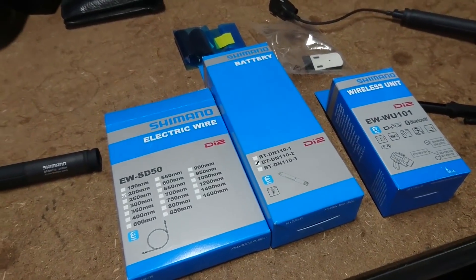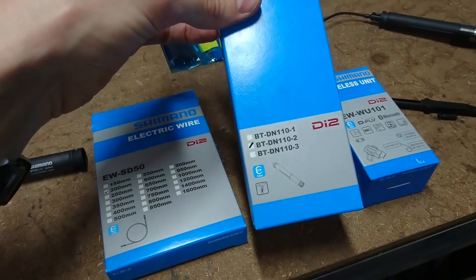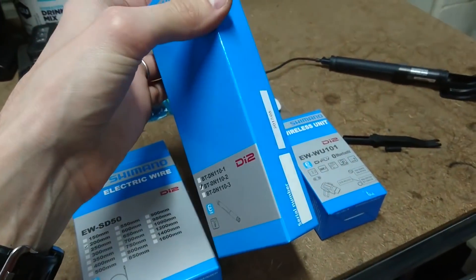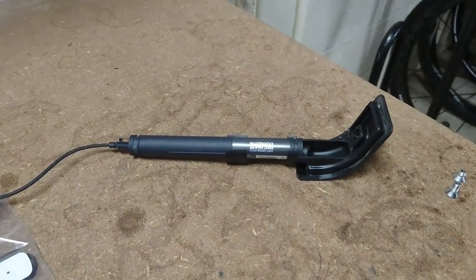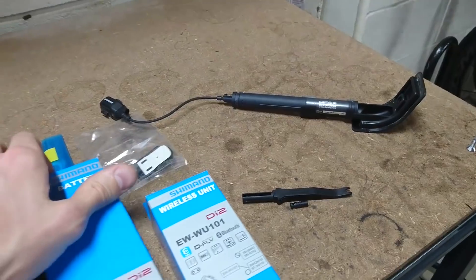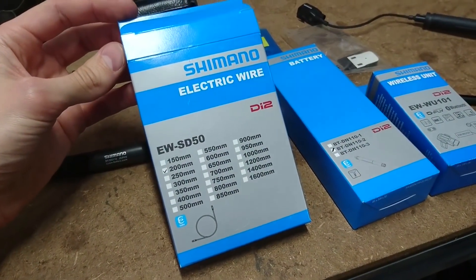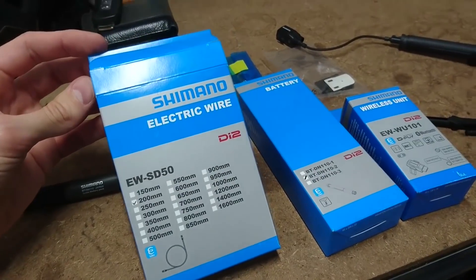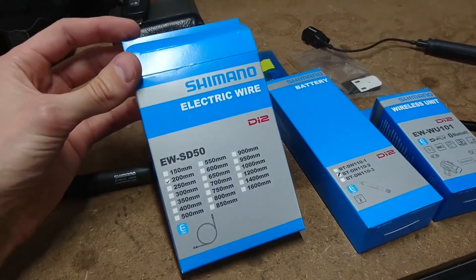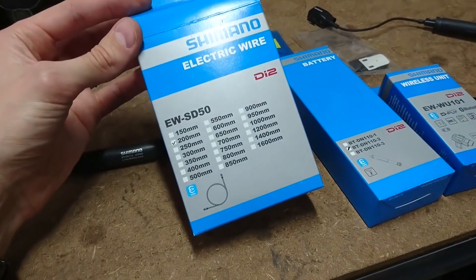I don't know why there's a dash one, dash two, and dash three variant, but I'll let you figure that out. The battery can either go in your seat tube or, on the Lapierre bikes, it goes in a little holder and gets inserted down near the bottom bracket. You'll need a piece of wire as well. The existing one I've got was a 150, but I'm transferring that to the other bike, so Bike Bug only had a 200mm in stock and I took that.